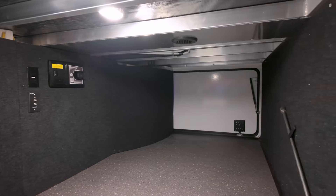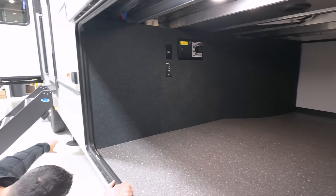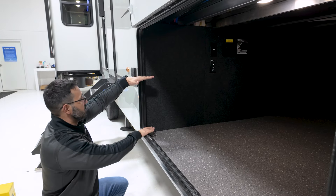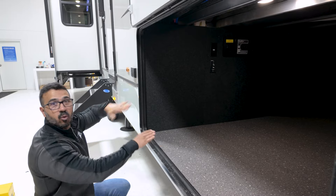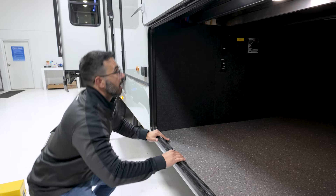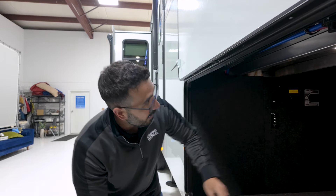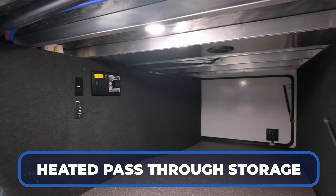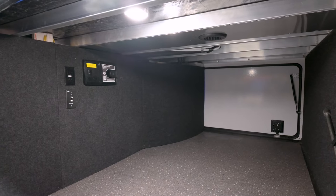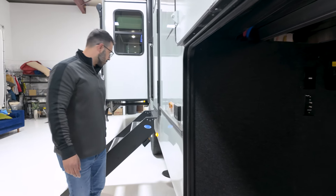Taking a look inside that basement storage — why is it so big? Montana utilizes what they call drop frame storage. Essentially, your structural I-beam comes across, and there's actually a second one welded down underneath, which gives you all this extra storage all the way across while still keeping the structural rigidity and integrity of the frame. Why doesn't every manufacturer do it? It costs more money. But when you have something a little more luxury like Montana, they can afford to do that. This storage is also heated — that's a huge win. This is four-season capable and you're probably going to have stuff in here you don't want to freeze. There's a heat duct in here, plus cable and satellite hookup, and if you'd rather plug something in outside, there's a second electrical outlet there.